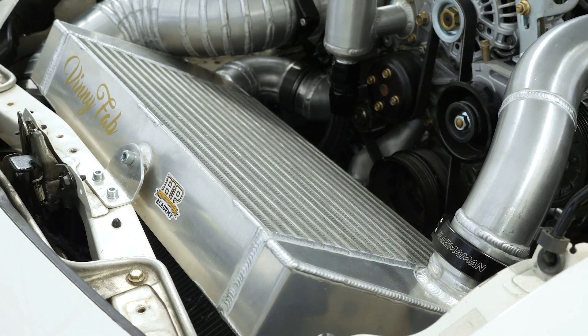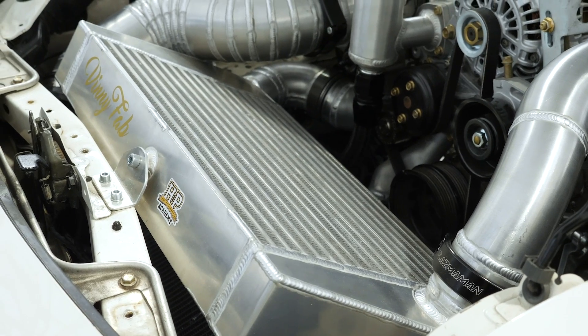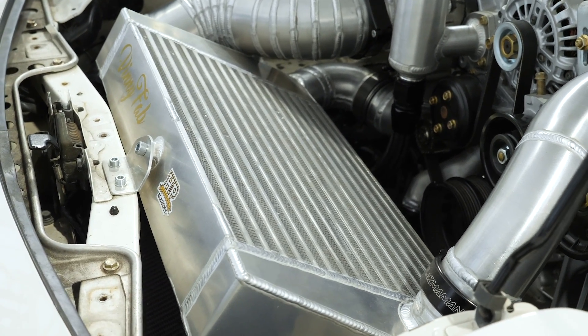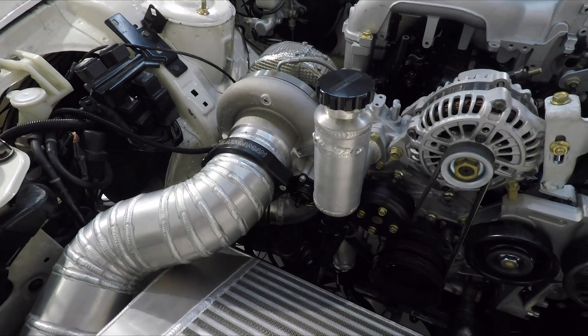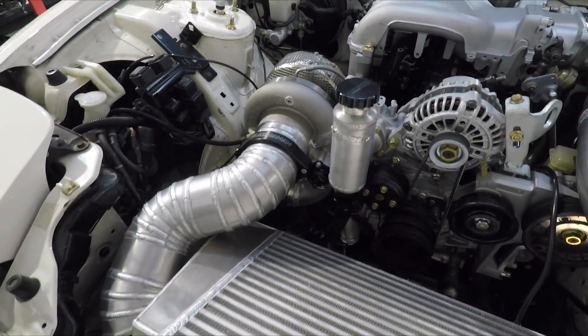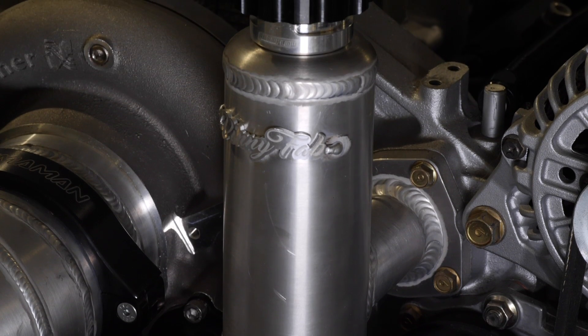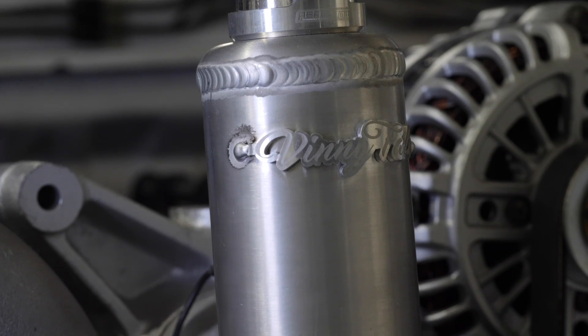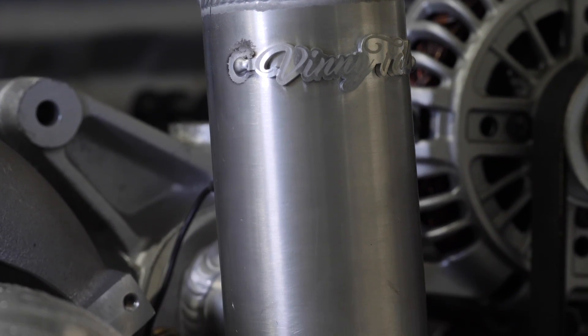We've got our Vinny Fab V-mount intercooler and radiator set up, all looking good and in for the final time. One of the parts we've just had from Vinny Fab is this radiator overflow, swirl pot, heated tank - whatever you like to call it. It basically replaces the factory cast item that sits in there. Nothing specifically wrong with the factory item, it's a little bit ugly and I'm being picky there.